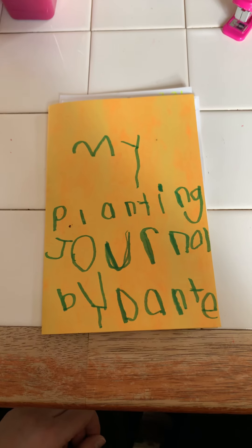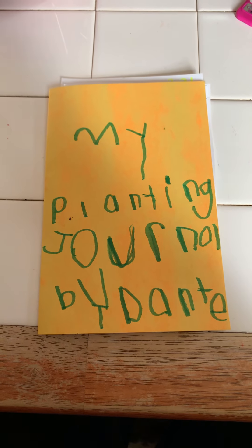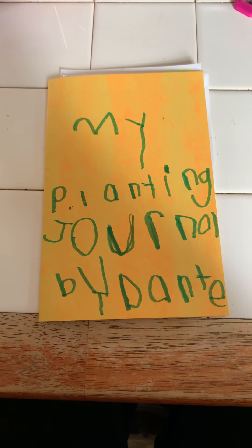Every day that we do something with our plants — because obviously if you're into planting or gardening, not every day there's going to be something interesting happening — but whenever there is, we will update the journal. Even if it's not that interesting, we'll probably do it every couple of days.